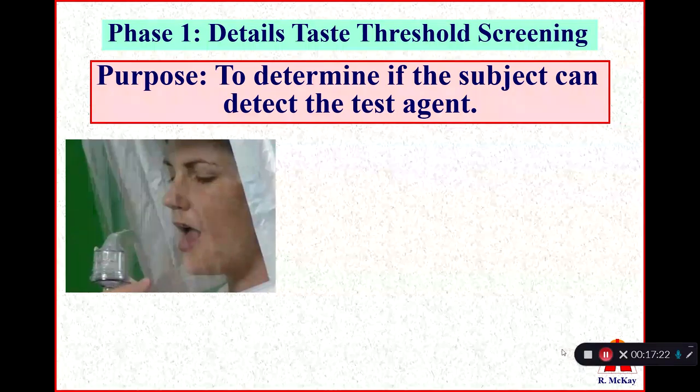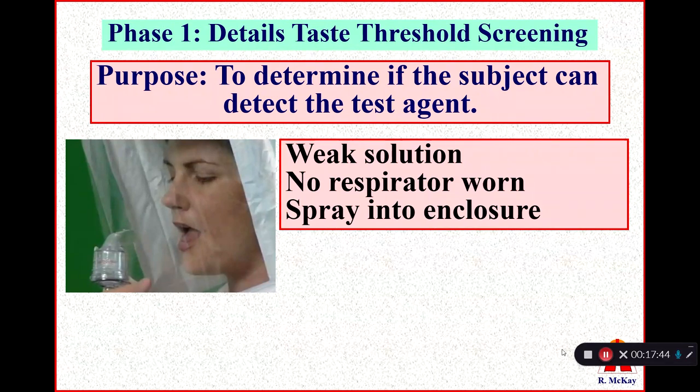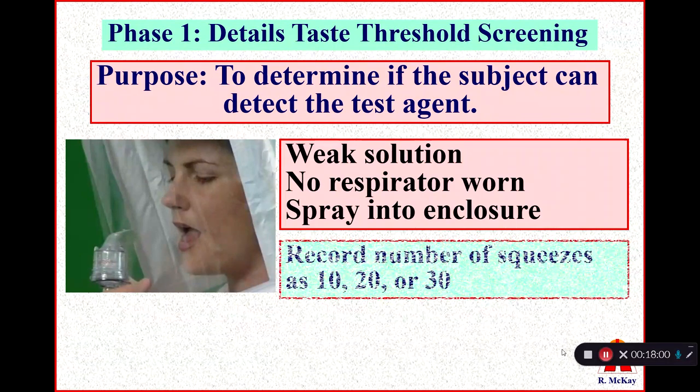The solution used during Phase II with the respirator on is 100 times more concentrated than the weaker solution, helping us establish that the respirator fits if the individual does not taste the stronger solution. The purpose of Phase I Taste Threshold Screening is to determine if the subject can detect the test agent, because not everybody can. We spray the weak solution into the enclosure and ask if they detect sweet or bitter taste. Depending on when they taste it, we record the response as either a 10, 20, or 30.